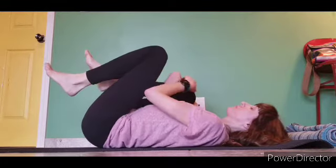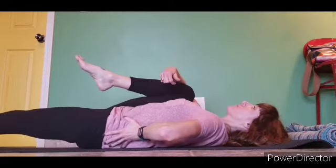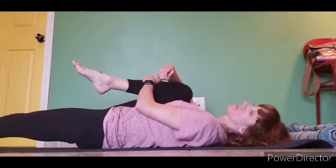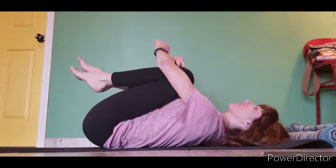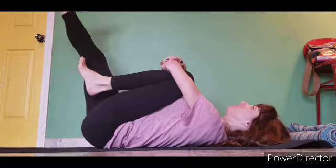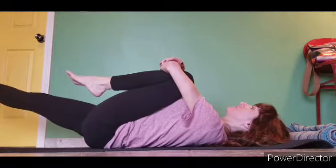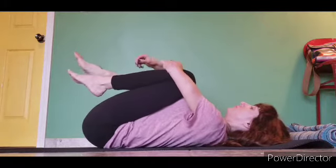Bend the knees. We are going to hug the right knee in tight. When we do that, we are protecting the lower back. Holding that leg in keeps your back really plugged into the floor. The left leg extends, hovers above the floor. Bring them both in and then switch. Hold the left knee tight and then extend the right leg a few inches above the ground. We are working out the abdomen this way, and that is helping your back.